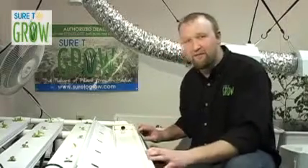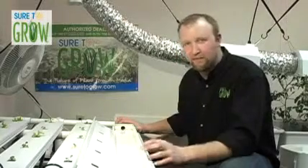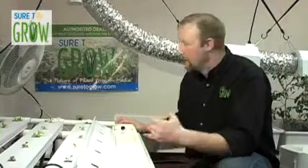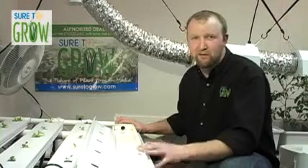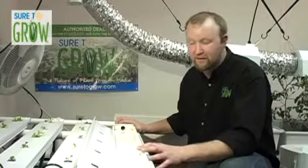Hey, welcome back. What you see here is we're operating live from the Sure2Grow grow room. Normally you're going to hear incessant buzzing and humming with the can fans moving all the heat out from the lights and the oscillating fans putting fresh air over our plants, but as a result of making the shoot today, we have to turn everything off.